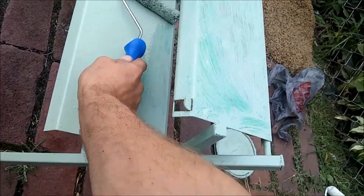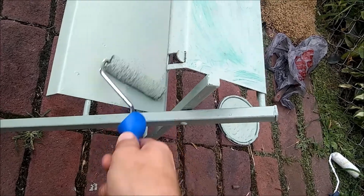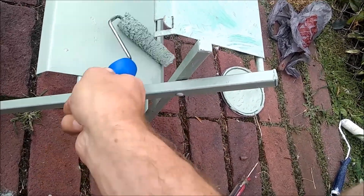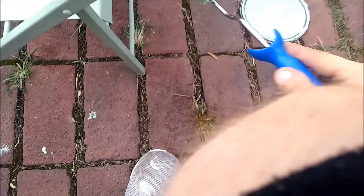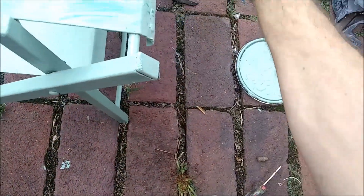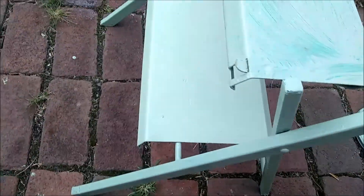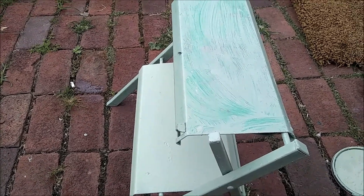Oh yeah, that's going to look like something. Let that be the first coat on it — get that rust covered back here a little bit. You can see the difference there in the coat, so let me go ahead and roll the rest of it out.